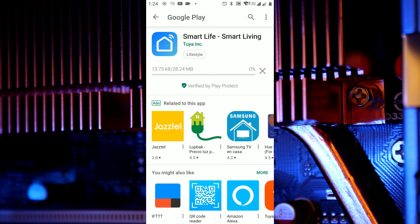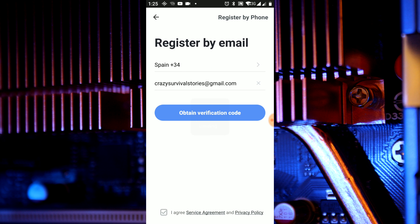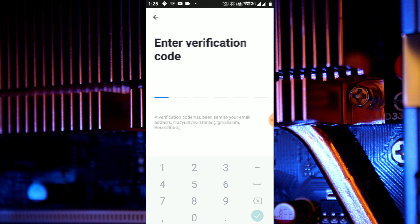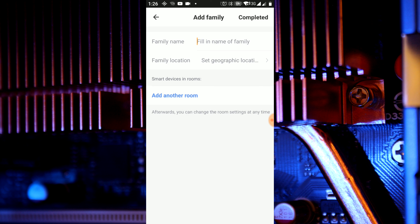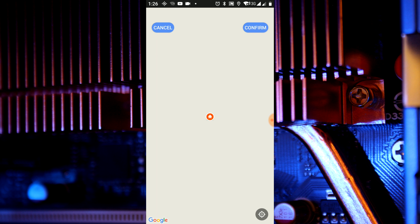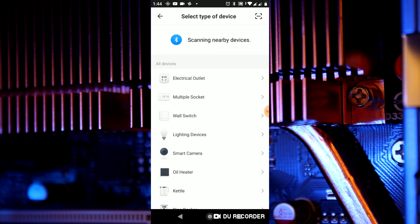When the application is installed, open it and register. The application asks for your email address and your country code, then sends you a verification code to your email. Now we have to set up a secret password. Then we create a family, and when the family is created we go to the plus symbol in the top right corner of the screen to create a new device.